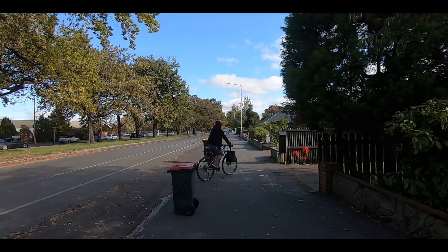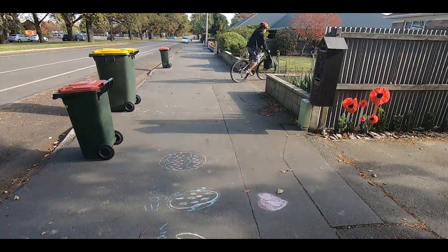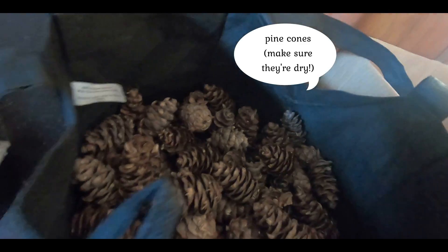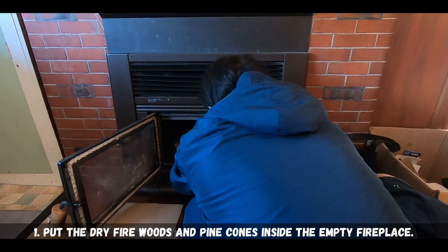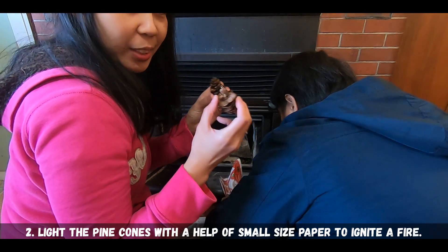So we're here. Okay guys, we're going to pick these pine cones.